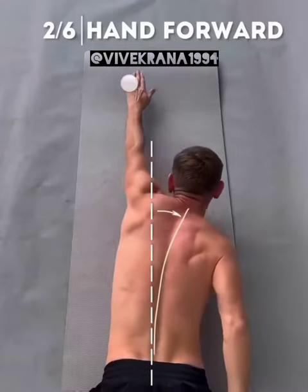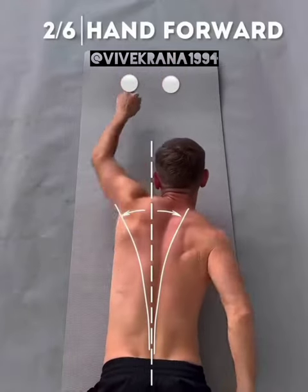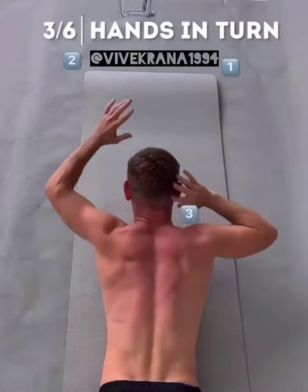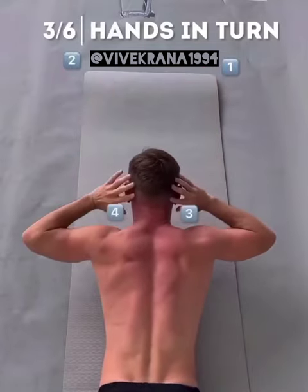The second exercise involves directing your arm forward so your spine's axis moves symmetrically from right to left. For the third exercise, we move our hands forward alternately. This exercise works all the muscles of your back.